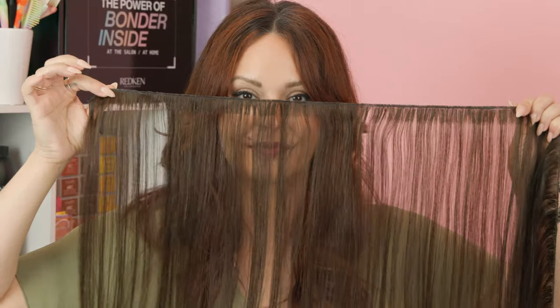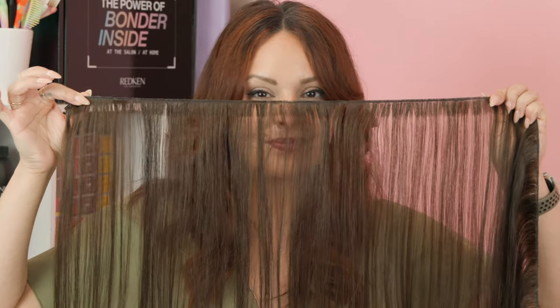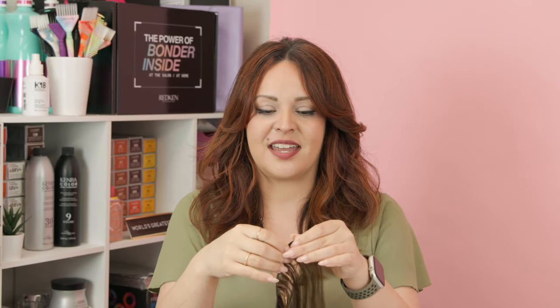The next hair extension method is the hybrid weft. What's amazing about these is that they are machine bonded but are as thin as hand tied. The difference between hand tied and machine bonded: a hand tied is literally hand tied, but when you cut a hand tied the bond can unravel, whereas machine bonded is done with a sewing machine and keeps the bond in place no matter where you cut it. The hybrid weft is basically the perfect marriage between hand tied and machine bonded.